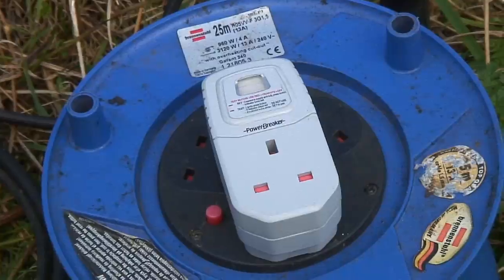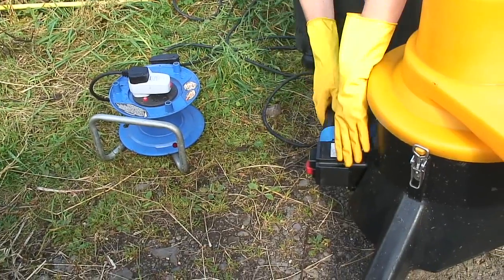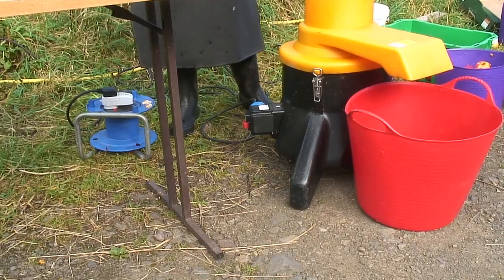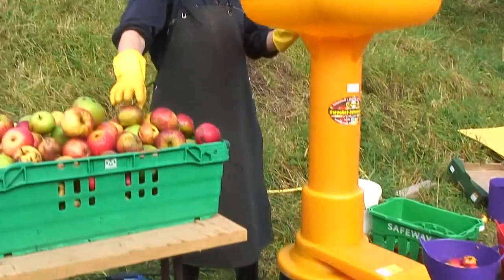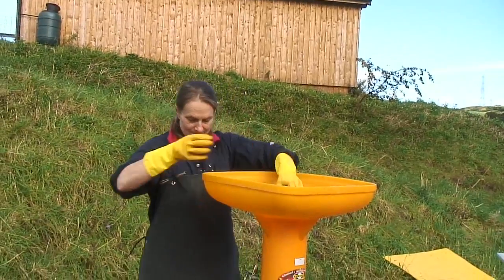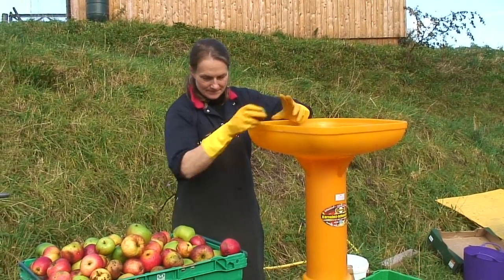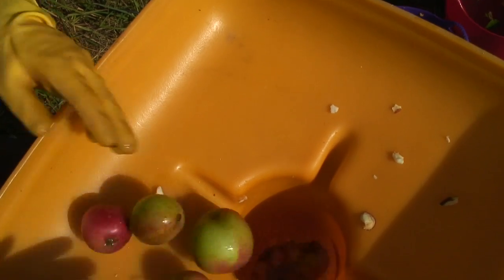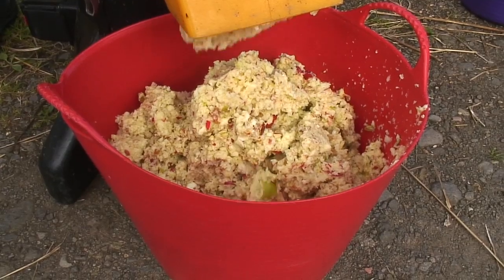Connect it to the electricity supply. Fully unwind the extension lead but make sure people won't trip over it. Plug in the circuit breaker and connect the mill. Test the circuit breaker and then switch on the mill. You must start the mill before you start adding apples, and don't forget to position the bucket to catch the pulp. You don't need to chop up the apples, but put them down in a steady flow or it will block the pipe. When all the apples have gone through the mill, switch off the machine.